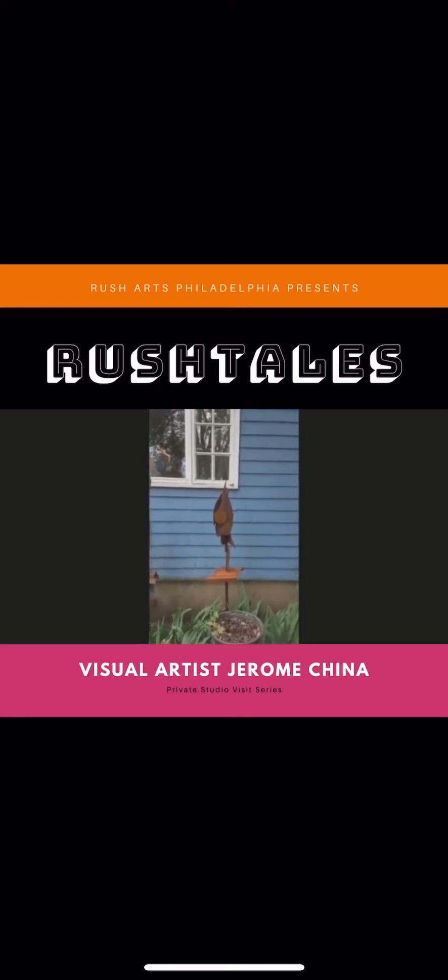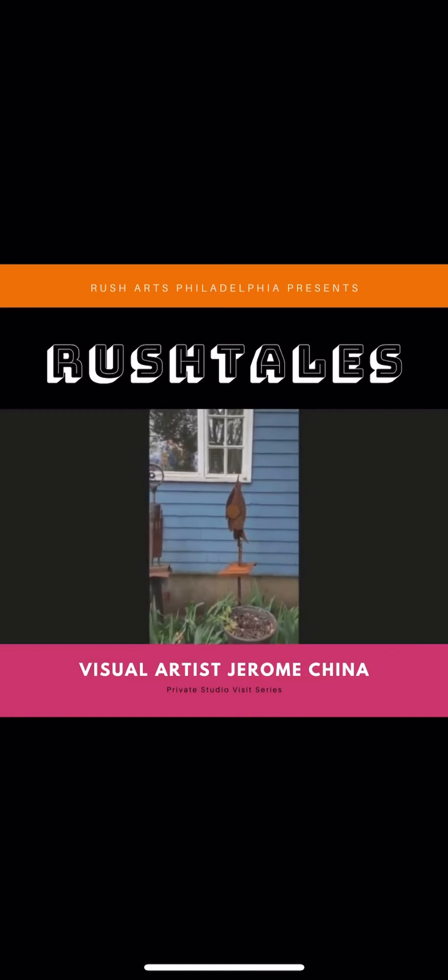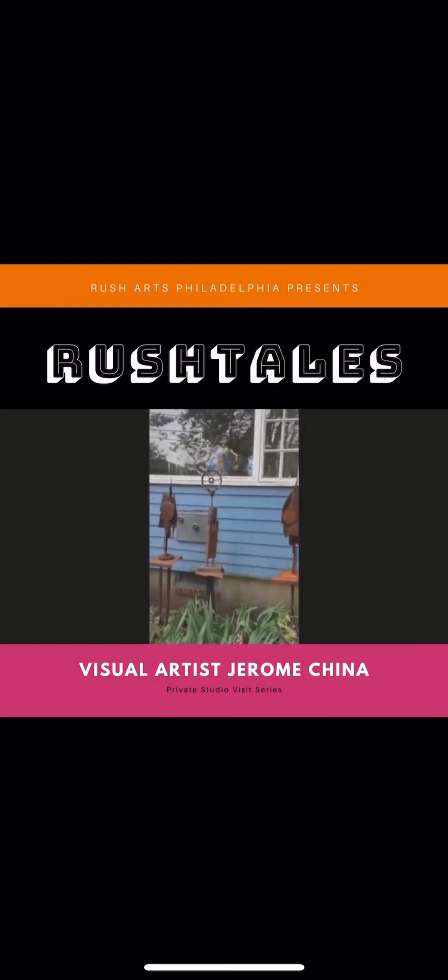These are works by an artist — his name is Seth L. Gardner, who's based out of Detroit. I had an opportunity to show his work here last year. He was kind enough to let me still display the work in my outdoor garden space.